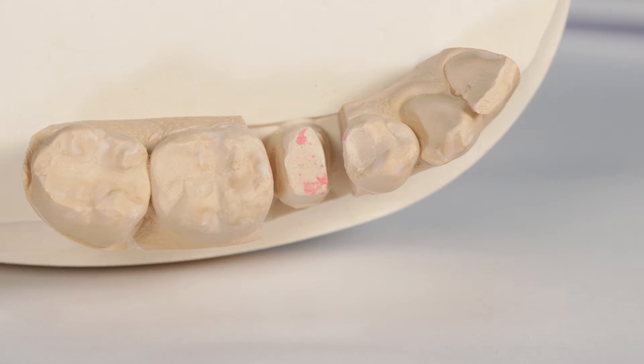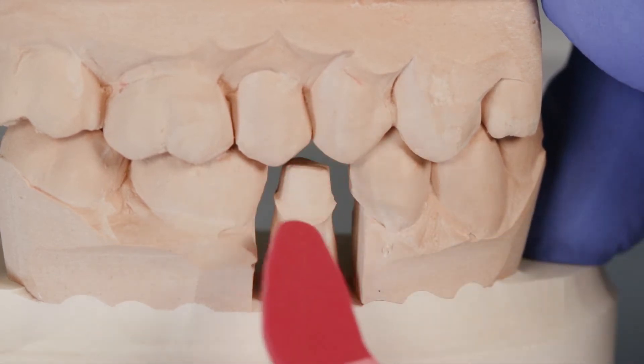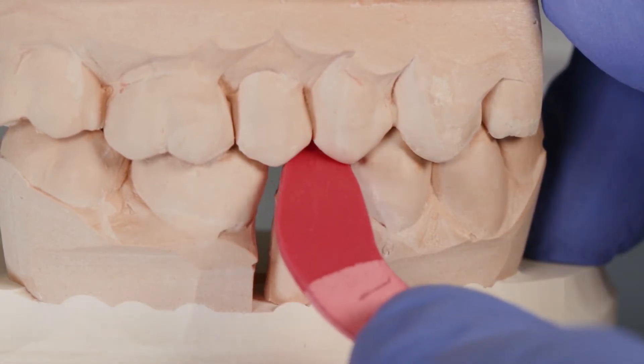Any high areas of the prep are reduced, and when finished, the uncoated end of the PrepCheck is placed onto the patient's prep. The patient bites down and the tab is pulled through, and if the tab resists the pull, there may still be some areas that need to be reduced further.